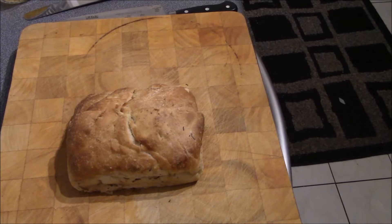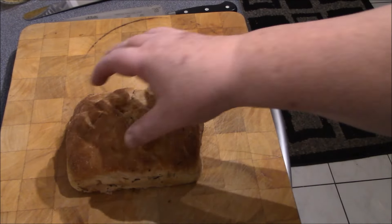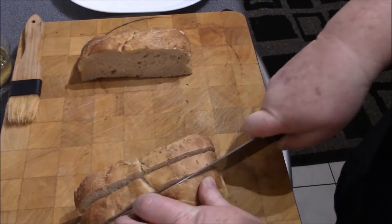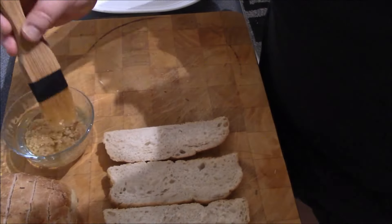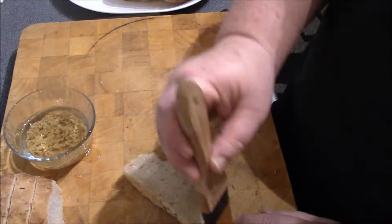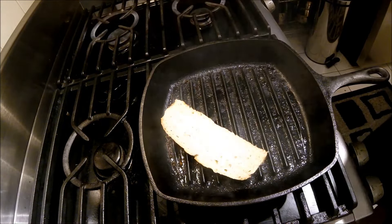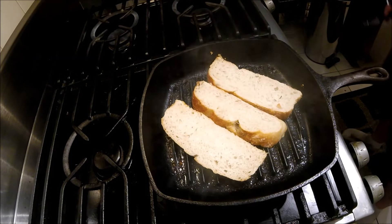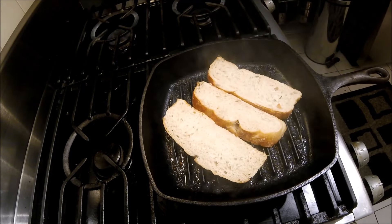The crab and spinach dip is now in the oven — bake at 375 for 20 minutes, then remove the cover and bake for an additional 10 minutes. We've got our grill pan set on high for the rosemary focaccia. I'm just going to slice long slices and brush with olive oil and garlic on one side. We'll be right back.